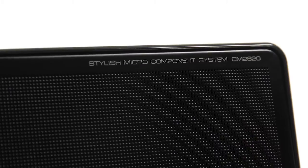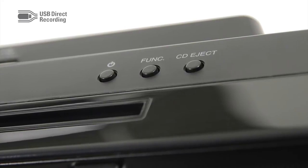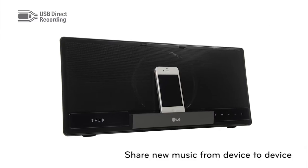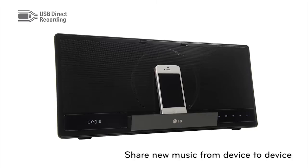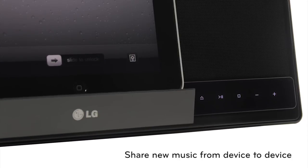USB direct recording and playback. USB direct recording enables recording from CD to USB memory or MP3 device in MP3 format, to share new music from device to device. Just hit the USB recording button.